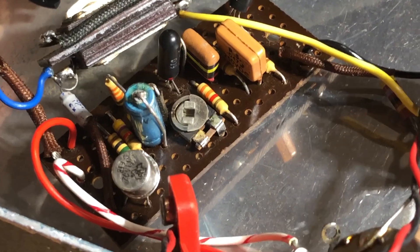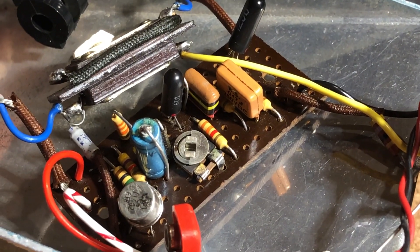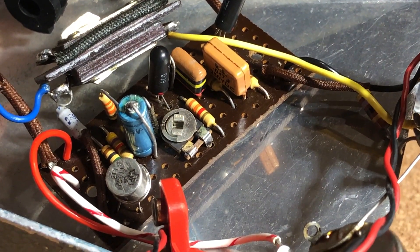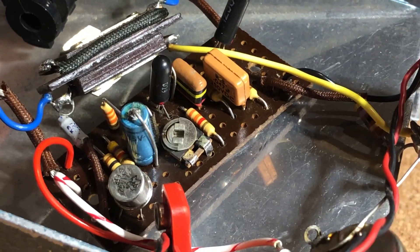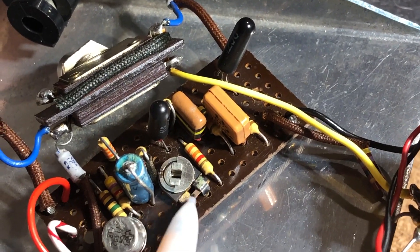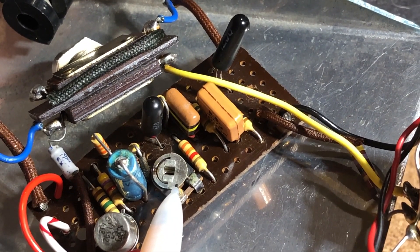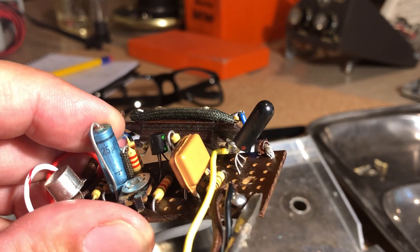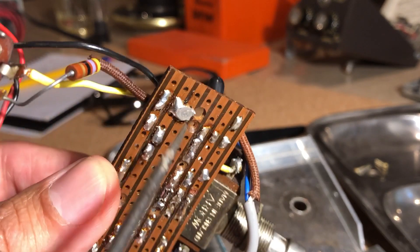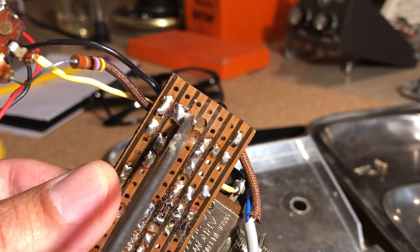Another obvious thing to check is that this electrolytic cap may have dried up and the ESR may be through the roof — that's actually the problem with the Maestro Fuzz Tones too. This trimmer is also suspect because it measures around 3k in circuit but skips around and reads infinite and zero. I also noticed there's a big solder bridge right here that looks like it's bridging two traces on the back. And this negative 9-volt lead actually had a broken trace — I think that may have been the actual problem with the pedal the whole time.